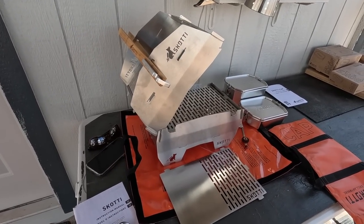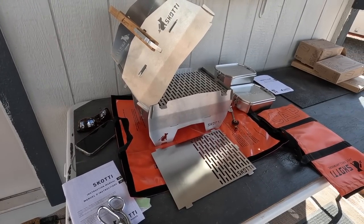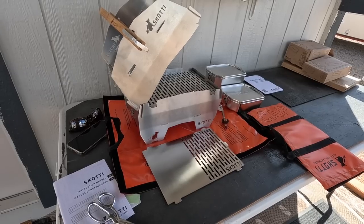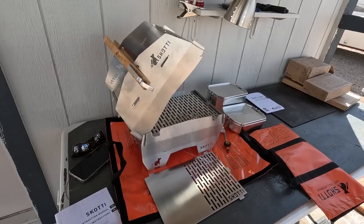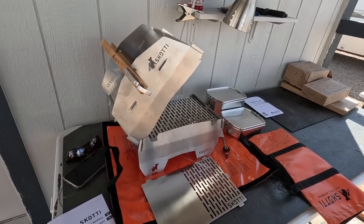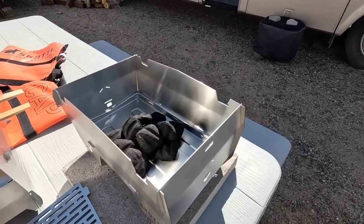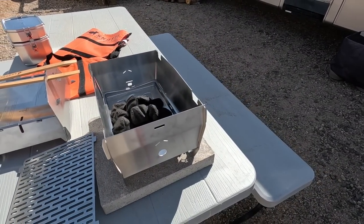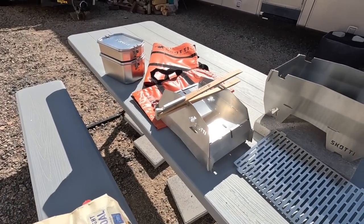I'm going to take that gas tube out and use this as a charcoal grill. I've got a bag of charcoal — we're going to fire it up and cook a couple of burgers. All those holes should get good ventilation for the charcoal. Let's fire this thing up.